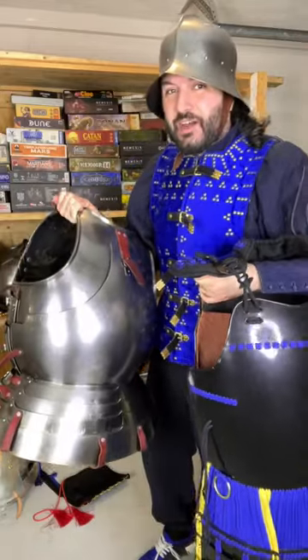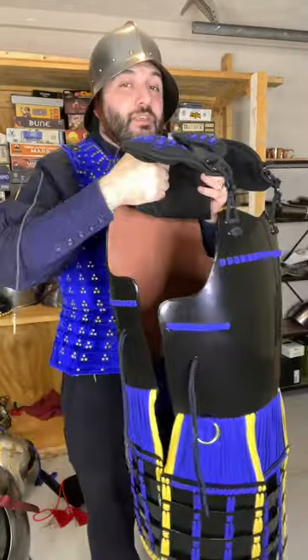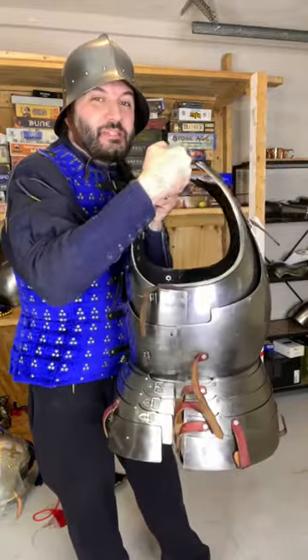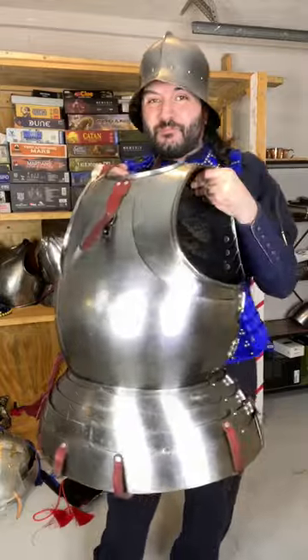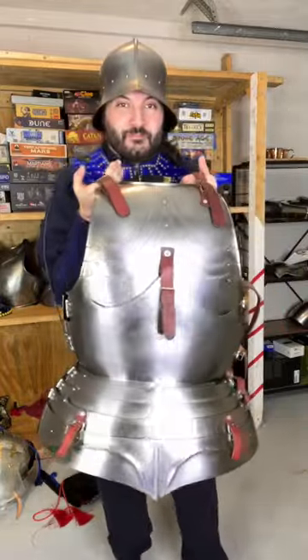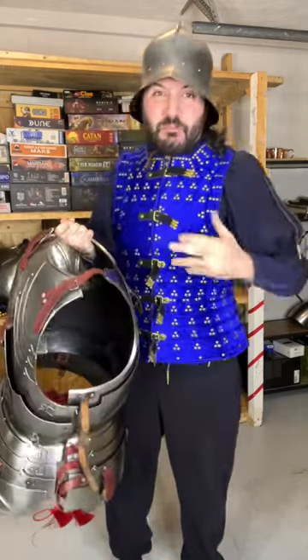Samurai vs. Knight cuirass — which one is better? This is the cuirass we're looking at on the samurai side, and this is the cuirass we're looking at on the knight side. And from the back. In this case, they're both made of steel.